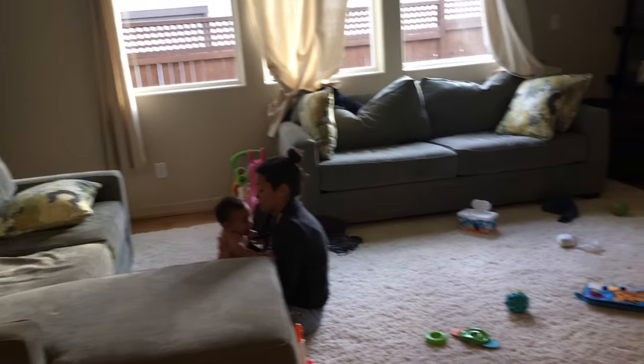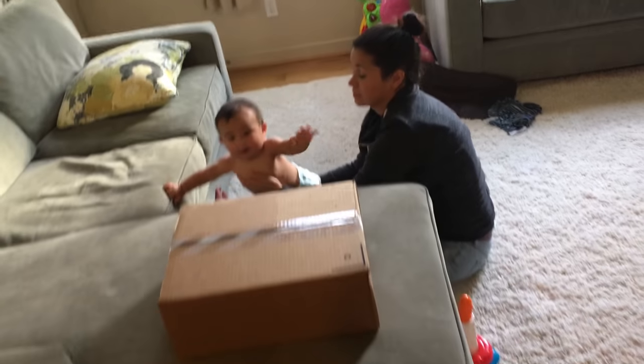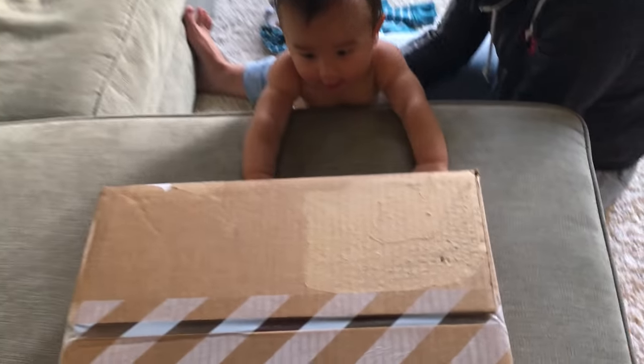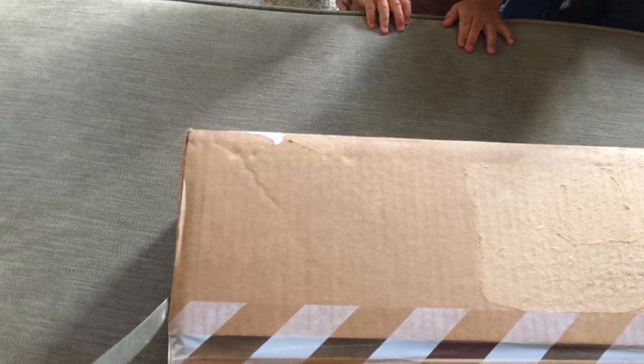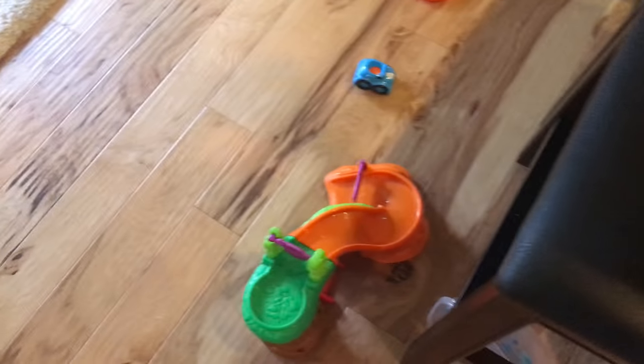I'm gonna grab a knife for the wife — try to be careful — I'll put it up here. Actually grab this box and bring it over. There you go, there's a box. Watch out Harrison, I'm gonna open it one-handed, left-handed. All right, that's all we needed, and now there's kid toys everywhere.